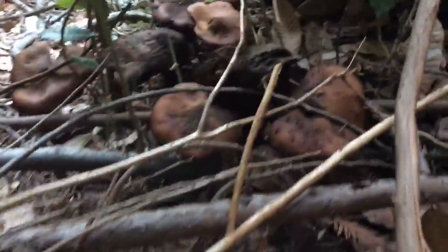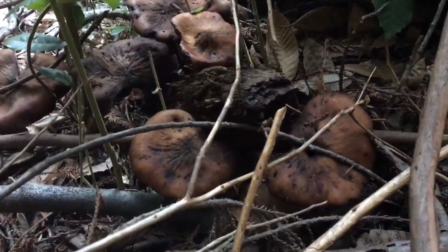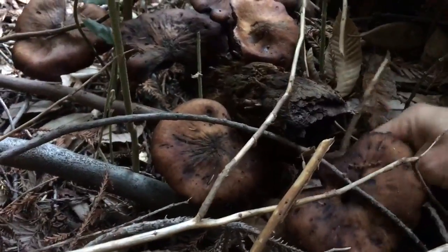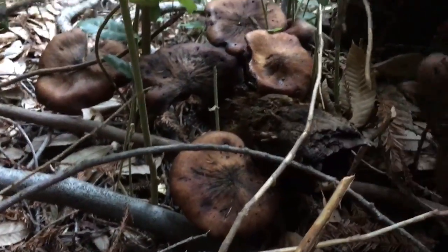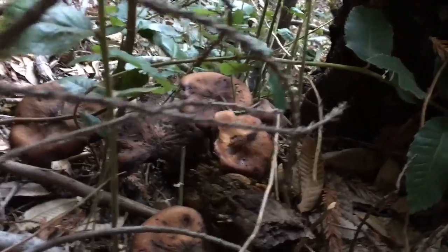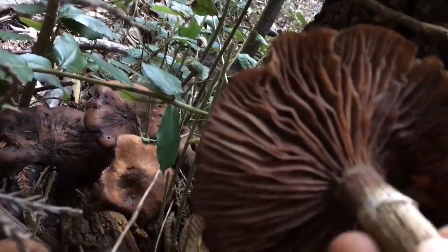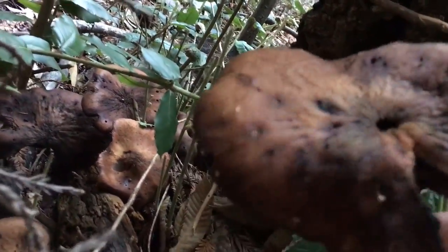They are supposedly Armillaria sp., or the honey mushroom fungus, and if we pick one off you can see it has a little veil around here, about an inch down. The gills are the same color as the top.